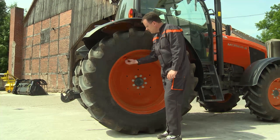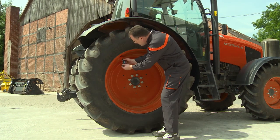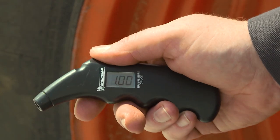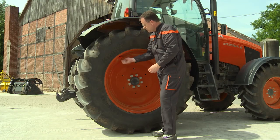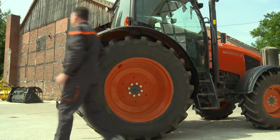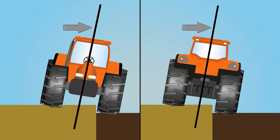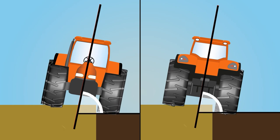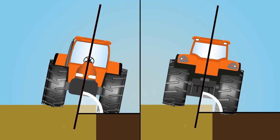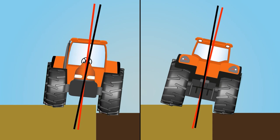The air pressure should be checked. The tyres on the same axle must have the same pressure. The actual tyre pressure should comply with the manufacturer's recommendations and hence guarantee the best stability and the best traction. The centre line indicates that the tractor works in the same angle in both directions. If the tyre pressure differs, the tractor and the plough will lean over to one side, as shown here, which will affect the quality of the ploughing.